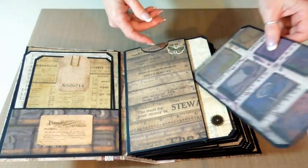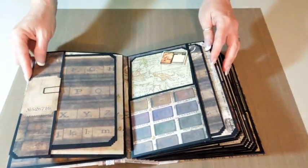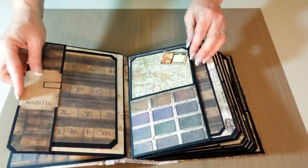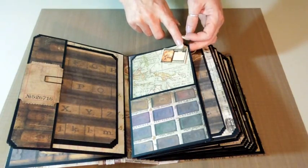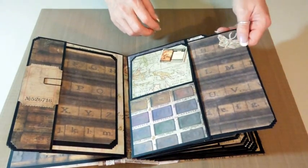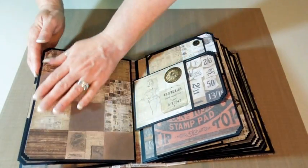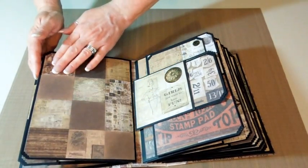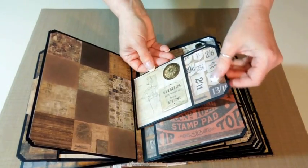A metal gear — I think that was from Tim Holtz as well — sticker. And another one of the journaling tags. Here's a three-dimensional embellishment; I believe that was from Kay and Company. Another sticker on that photo mat. I left this with no pocket so you could put a full-size photo.